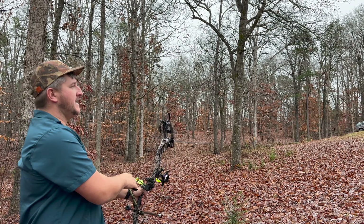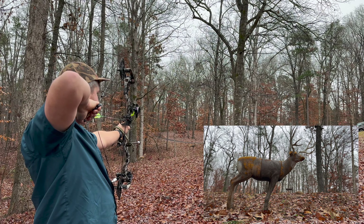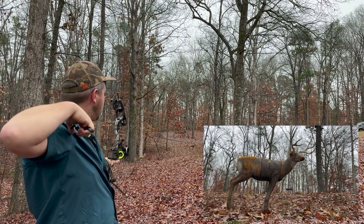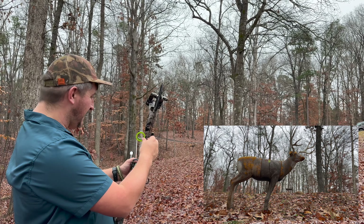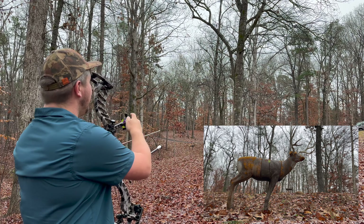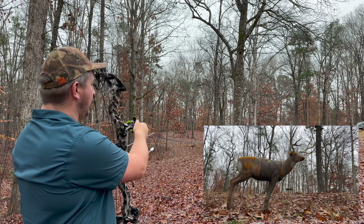62 yards — got an off yardage first. We're going to walk from all kinds of different angles. Once we find them, we'll shoot them. The bow that we're shooting is the Prime Rev-X 34, 70 pounds at 29-inch draw. I'm waiting on my modules to come in to get it to 29 and a half, but thus far it's working great. Let's light this thing.